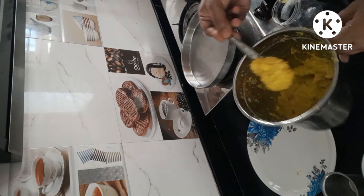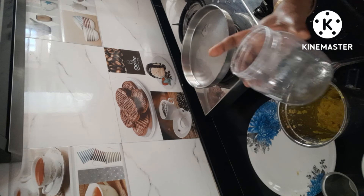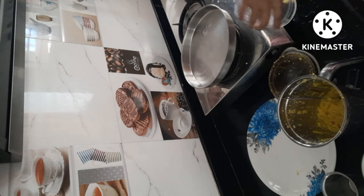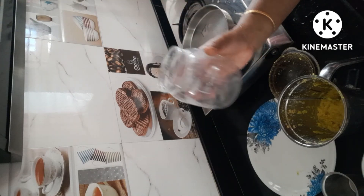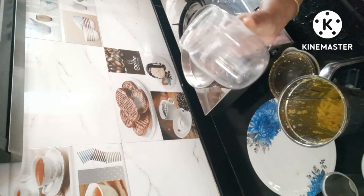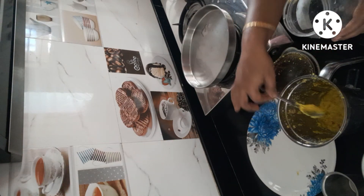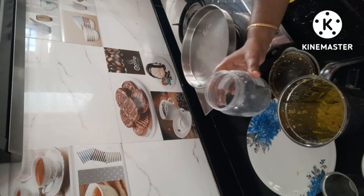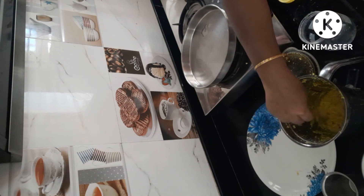Now we are going to store it in the fridge for 6 months. It is not cold in the fridge — it is cold in the fridge. If you put it in the freezer, it will be like this. If you put it in the fridge, it will be like this. If you put it in the freezer, you can use this spoon.